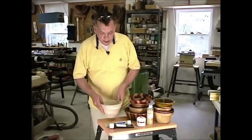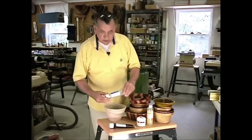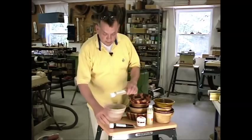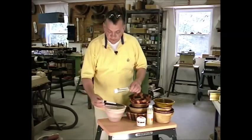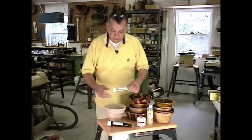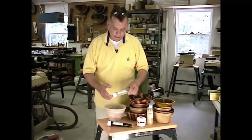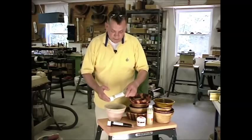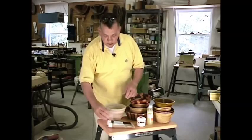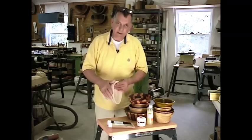If you're going to stain it, a couple of products I've had real good success with are Aqua Coat. It's a water-based stain available in a natural or clear, and of course there are other colors available — just about anything you want. If I've got a lot of character in a bowl, I may just put the clear on. It's a polyethylene gel, and gels tend to be a little bit easier to control in terms of how deep the penetration goes into the end grain.